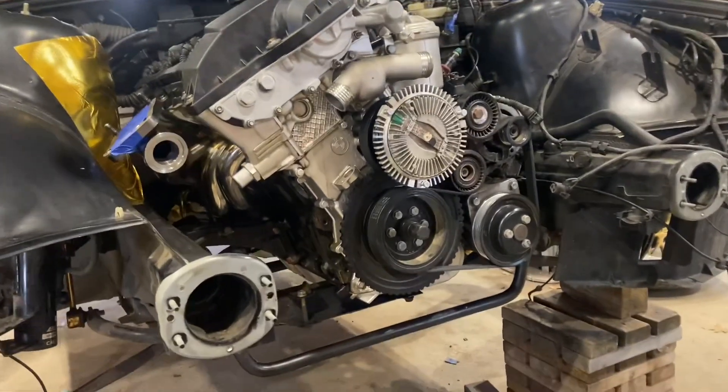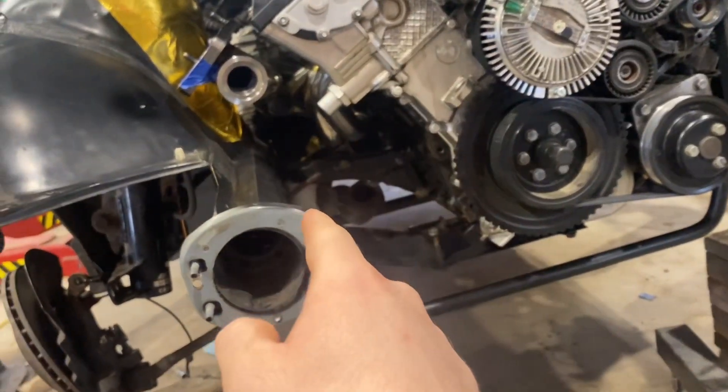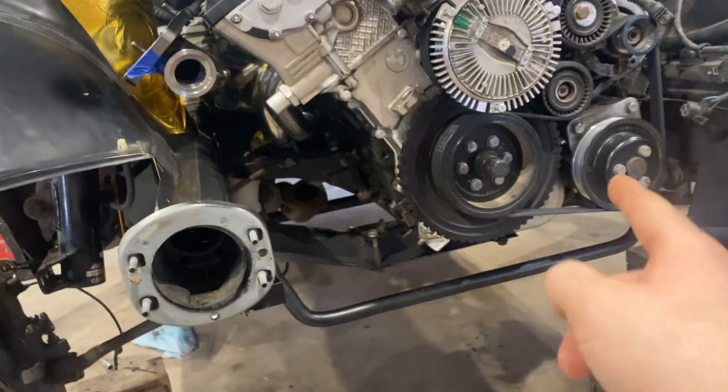We have the crane hooked up to the engine so that it's supported when we drop the subframe, and we're loosening the 17mm bolts on the motor mounts on each side.